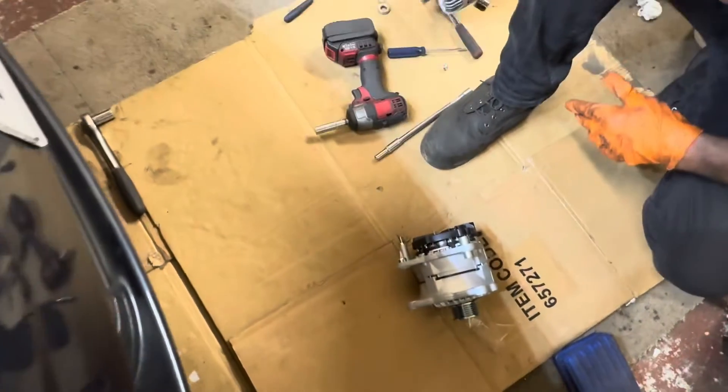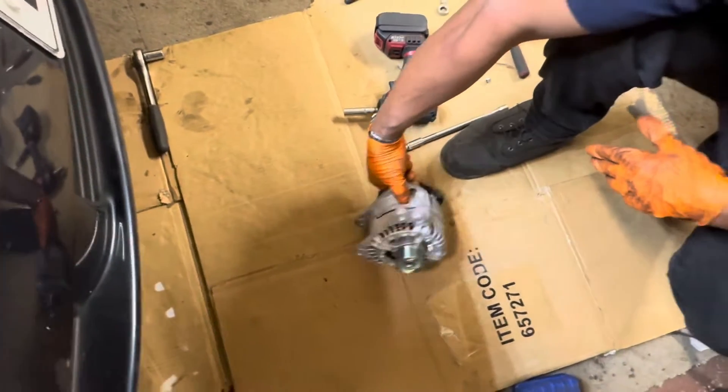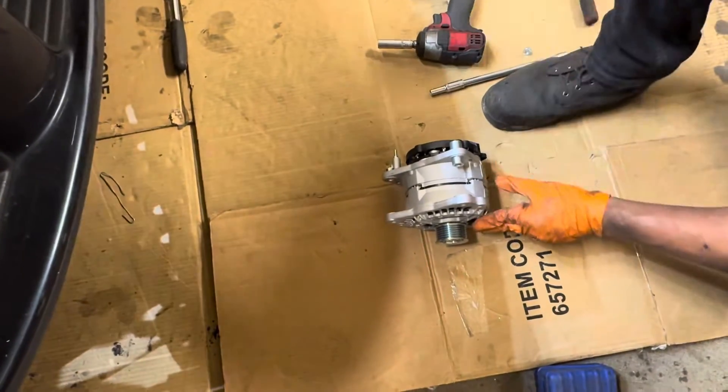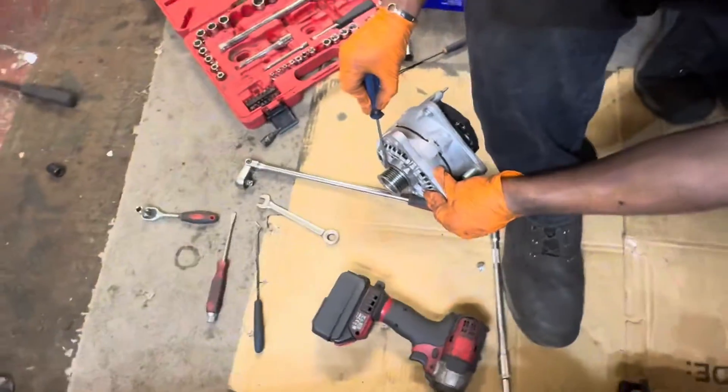All good for me. Back to the slot — I'm going to count these ribs on the pulley: one, two, three, four, five. And on the new one: one, two, three, four, five. All good.